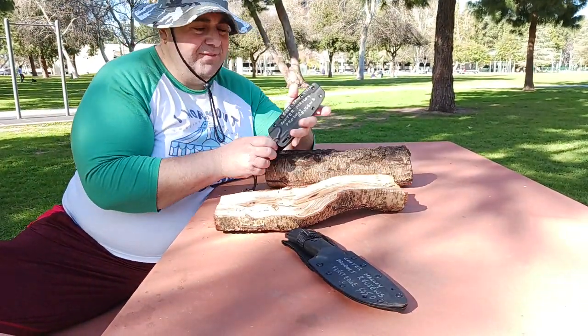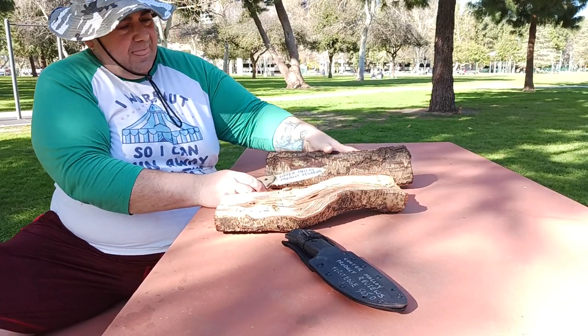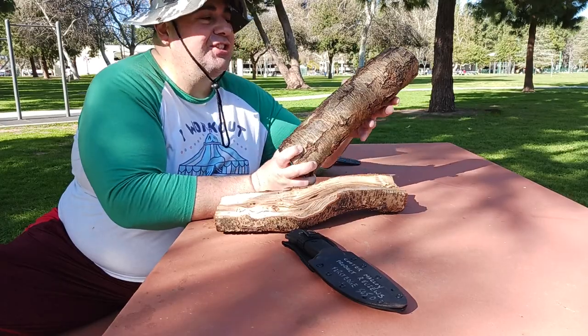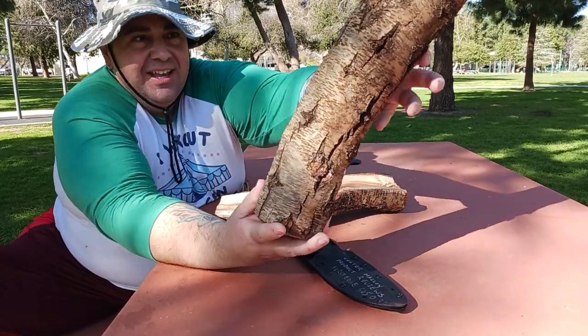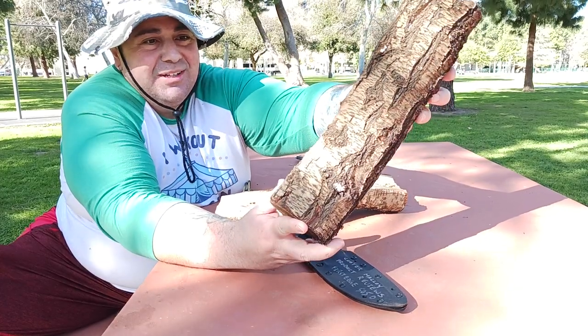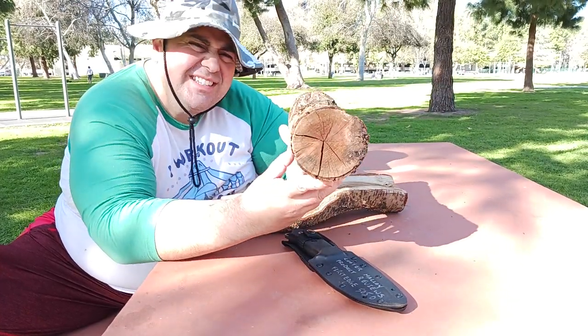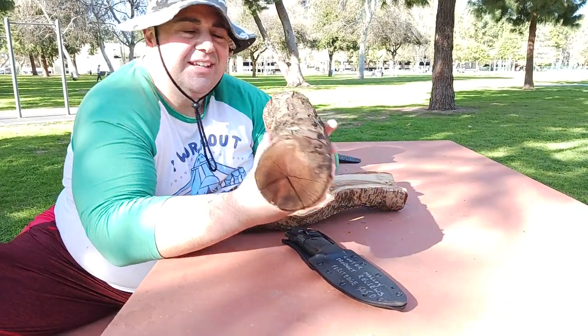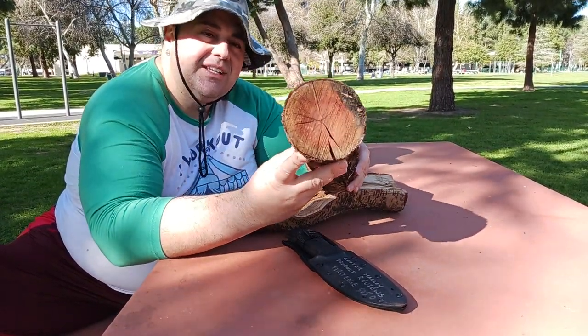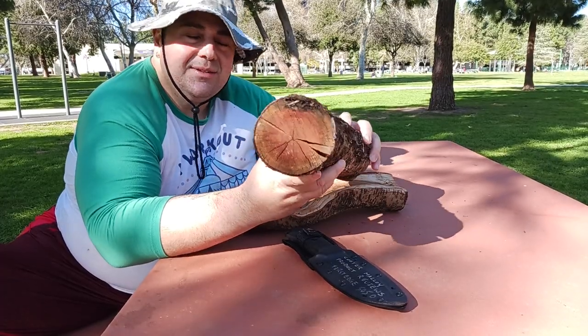Let's do the Laser Strike first. What I've got here is some ash — I think this is ash. If you know more than I do, let me know in the comments below. It looks like ash, pretty dry stuff. There's been some rain here lately in Southern California, but I think this piece and the other piece we're about to baton are pretty dried out.